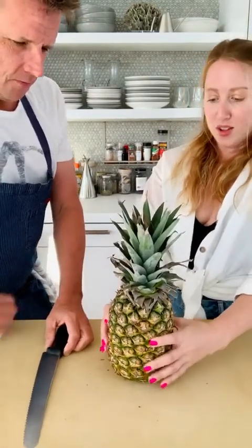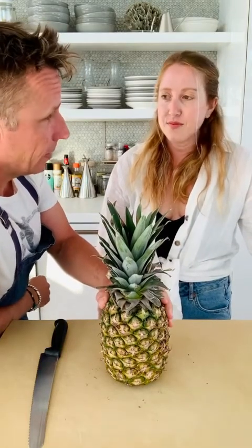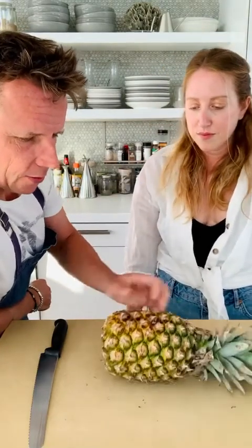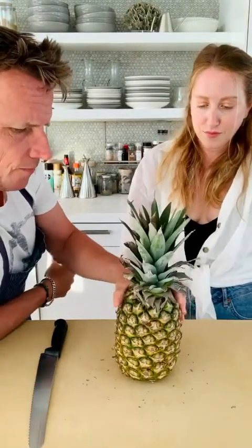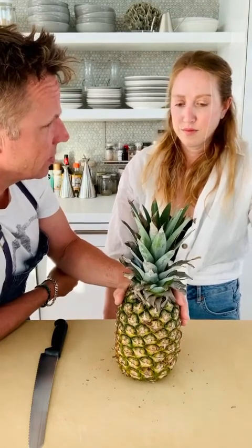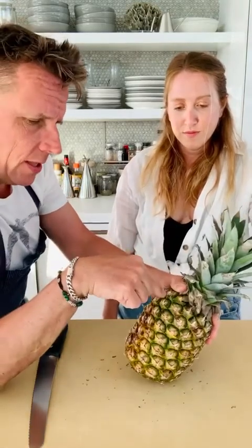First, how do you pick a pineapple at the store and know when to cut it? Most of the time pineapples aren't ripe at the store — they need to sit at home for a while. You can smell it. This one looks a little overripe with some dark spots, but it's still firm. The more ripe they are, the more you can eat the center — the center actually becomes more edible as it gets older.